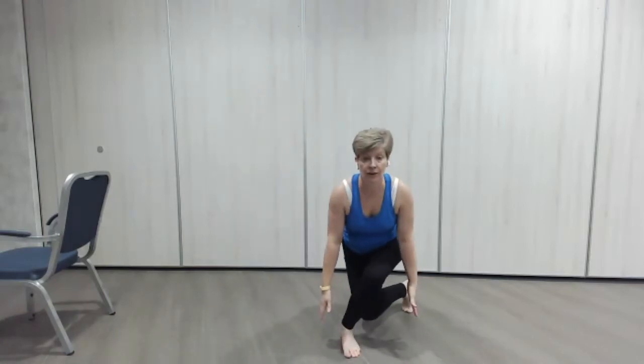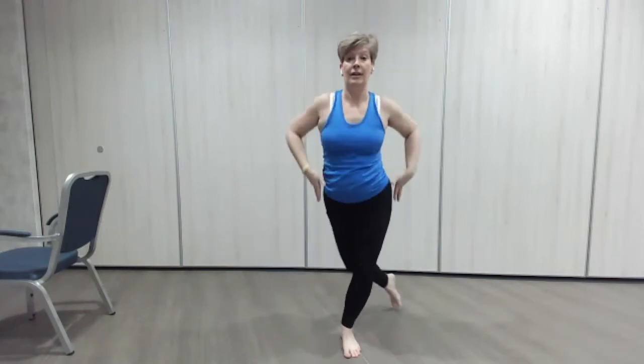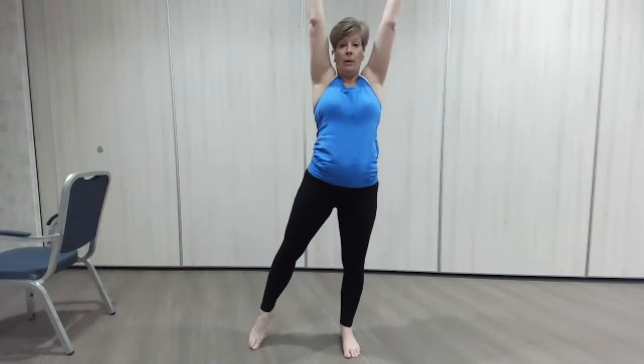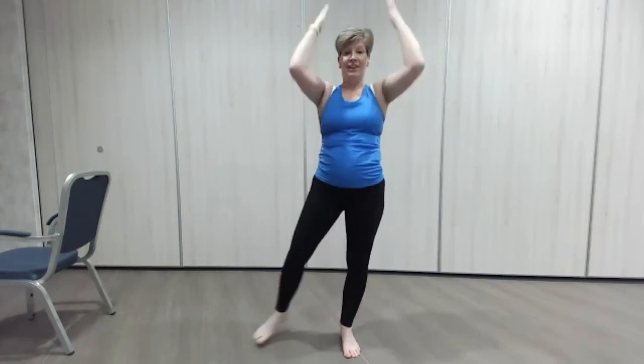Change sides — here we go, going down and reach up. Down and reach up. Again, if it's too much for the knees just take a little dip and do the reach. One more — there we go, good.